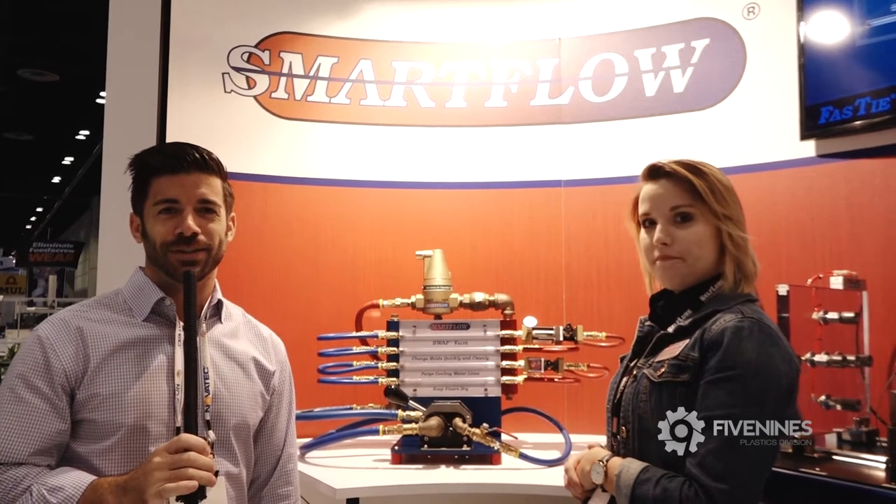Hey guys, Steven Fage here from Five Nines. We're at NPE and we're going to be talking to Molly at SmartFlow about the SWAT valve demo we have set up.